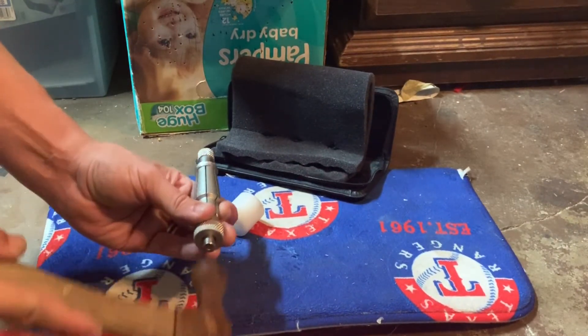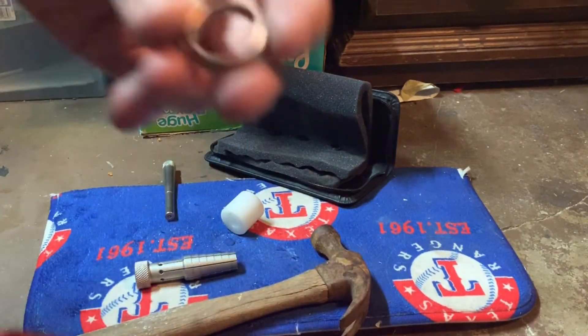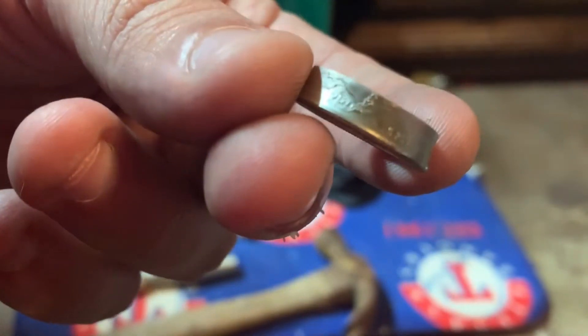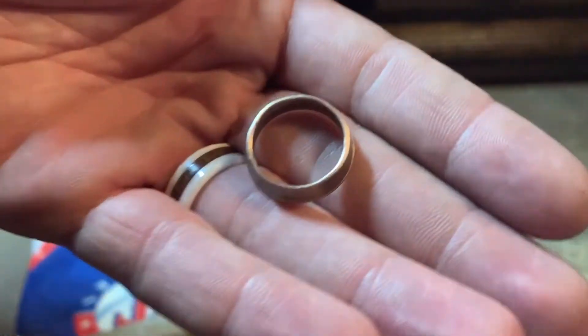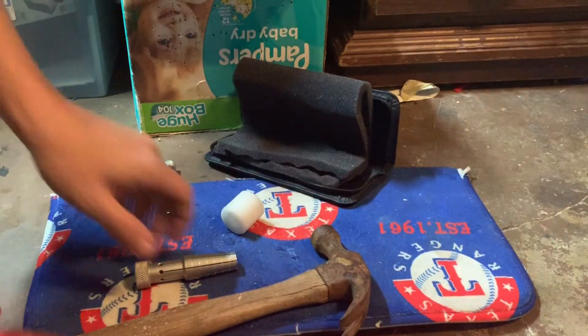These Rathburn ring stretchers are pretty cool. You can get them for about $30 — I've got a link in the description if you'd like to get one yourself. I found them to be pretty useful. The main problem I have with them is just how noisy they are, so that's the main purpose of this video: to show you that you can reduce the noise if you are clever about it.